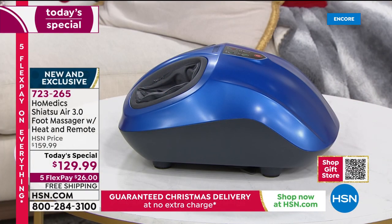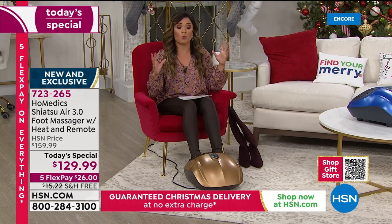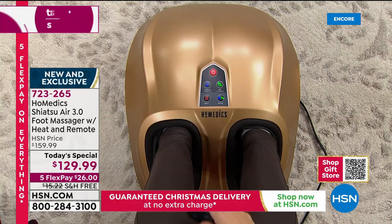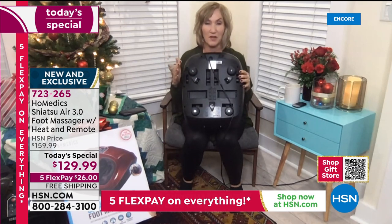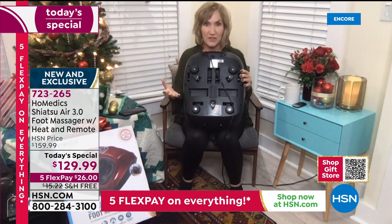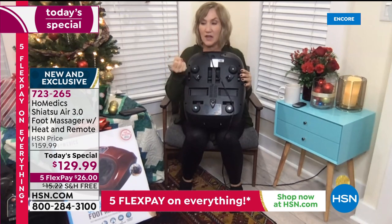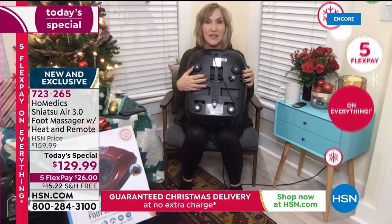This year especially, self-care has taken a huge precedent — it is so important now. We need a way to unwind and release that stress, and there are so many benefits to massage. It's more than just a feel-good thing; it actually can help us get back on our feet because it helps with circulation, increases blood flow, helps the joints work better, and increases our range of motion.